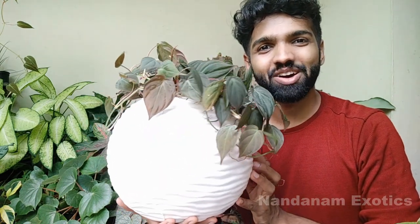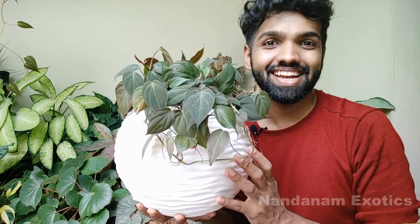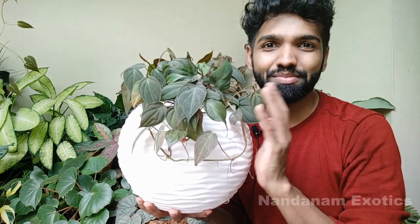How do you think this plant is looking right now? Don't you think it's looking far better than it was in that terracotta pot? As I said, it's just because of the light color of the pot that is elevating the beauty of this plant.